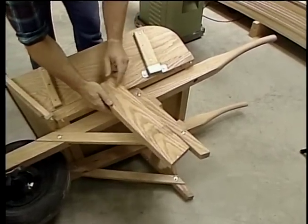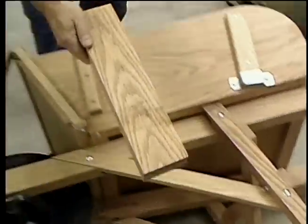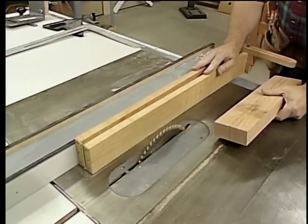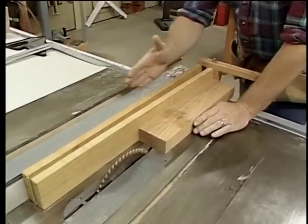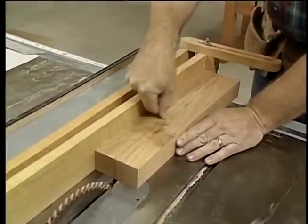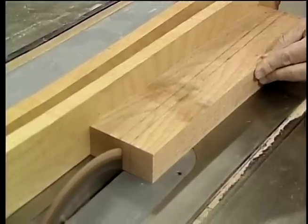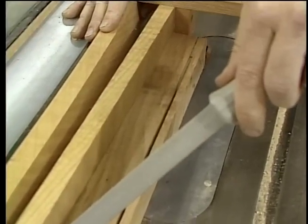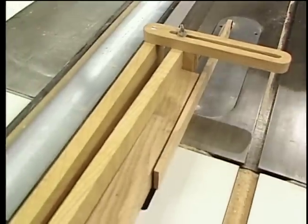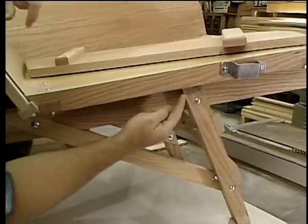Now for the legs. I'll cut both legs out of this blank. The legs are slightly tapered — a little bit wider at the top than at the bottom. To cut those I'll use my homemade tapering jig, which has an infinite number of selections. I've already adjusted it for the taper I want and set the rip fence in the right position. The next thing is to cut the legs at the top where they meet the handle — that's going to be 15 degrees, so we'll do that over at the miter box.